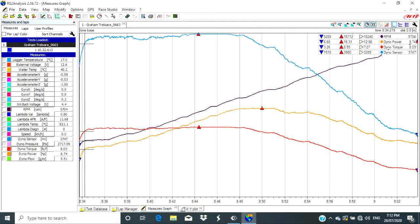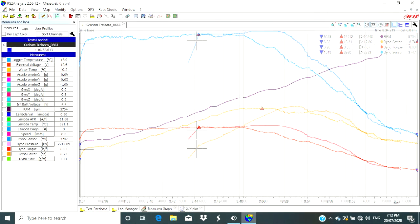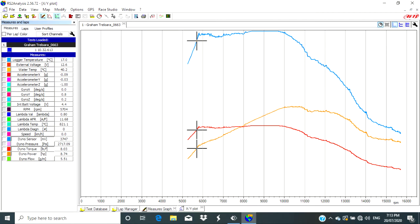Now that we've done the runs and downloaded the data, let's look at the graphs. The first two graphs are from our 82 tooth rear sprocket. The first graph is plotted against time with four lines: blue is our dyno pressure sensor, purple is RPM, orange is horsepower, and red is torque. Small red triangles on each line show the maximum figure, visible in the top right corner. Converting that data onto a graph against RPM gives us three lines — dyno pressure, horsepower, and torque. What's concerning is that the blue dyno pressure line maxes out at the top of its scale for a certain period of time.